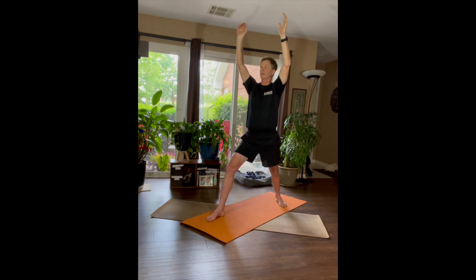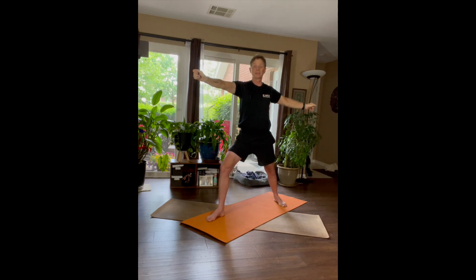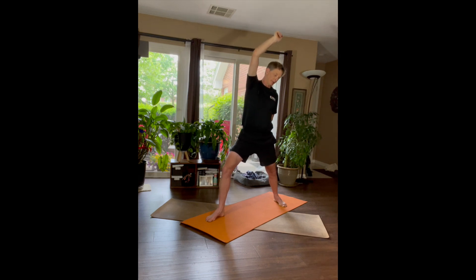Good, one more breath, and come into a Warrior Two. And let's come into Reverse Warrior — leave your knee just where it's at and just lift up your right arm, reach up and back, and your left hand goes back behind your back or onto your hip.